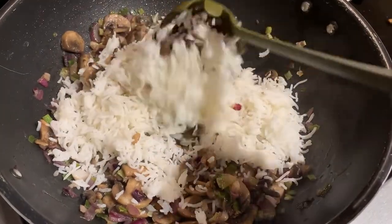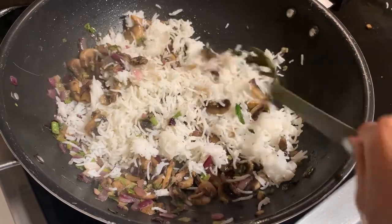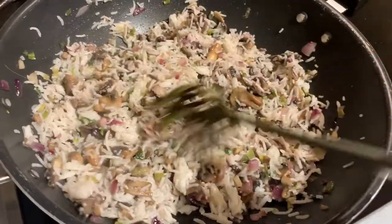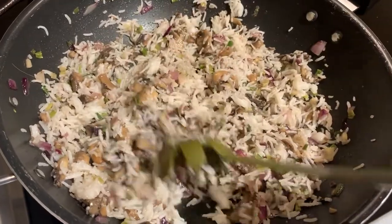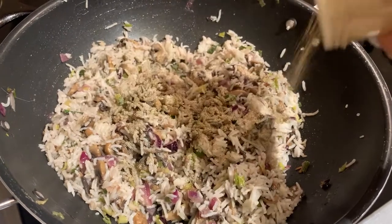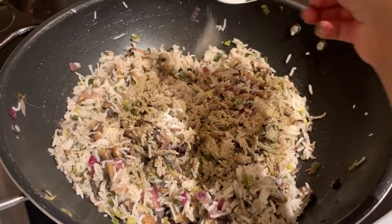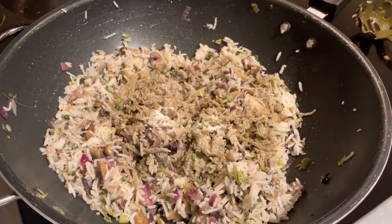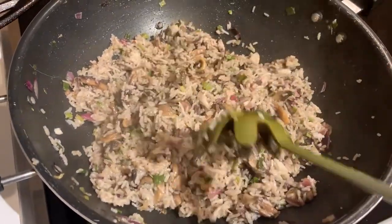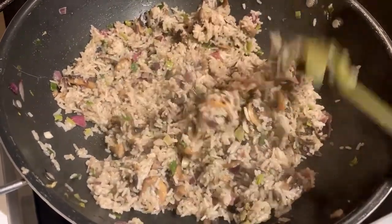Once the mushrooms release their water content, add the rice to the pan and mix it all up very gently. This is why I like using cold rice — so it doesn't break while mixing. We haven't added any spices yet, which is why you should add a lot of black pepper, as it really gives great flavor to this dish. Finally, add one tablespoon of salt, mix it all up, and we're done. This takes less than five minutes and tastes delicious.